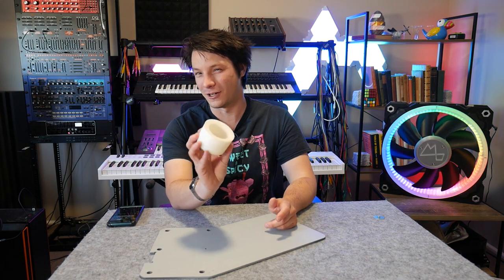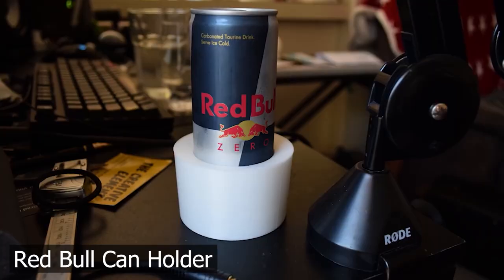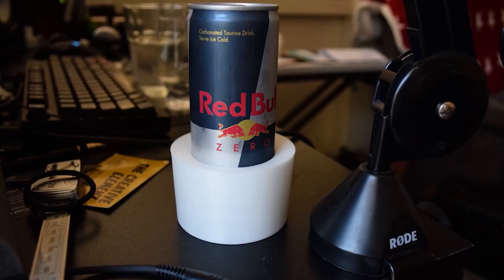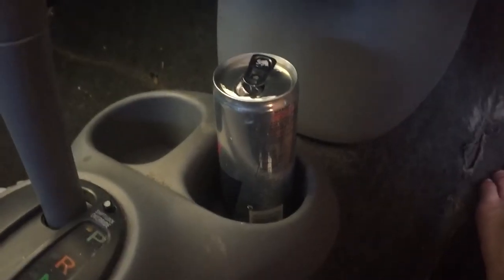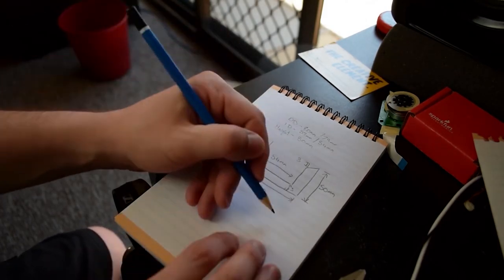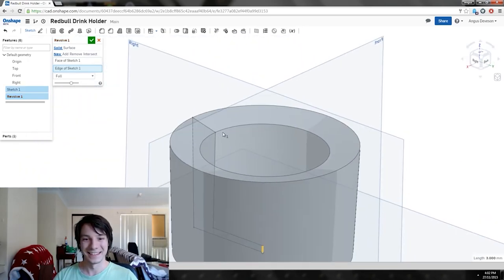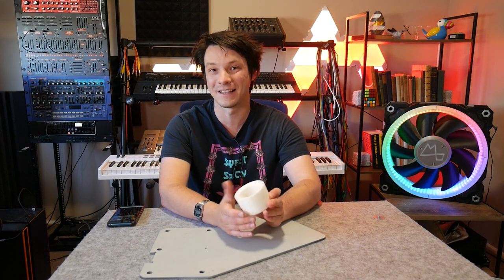We'll start with this unassuming object — my Red Bull car can holder that I designed way back in 2014 when the channel was just getting started. I designed this to fit those slim Red Bull cans in my car's cup holder because they were flying all over the place while driving. It was a simple tutorial I did using Onshape, which at the time was the only really powerful free CAD program around. I designed it, did a tutorial, and this went on to be used for hundreds and hundreds of days. It still, to this day, lives in the car.